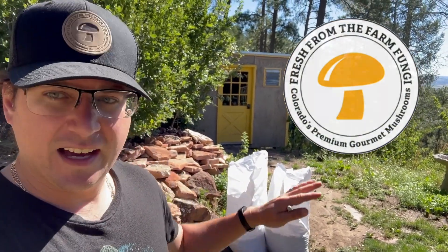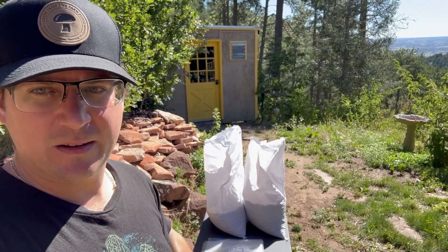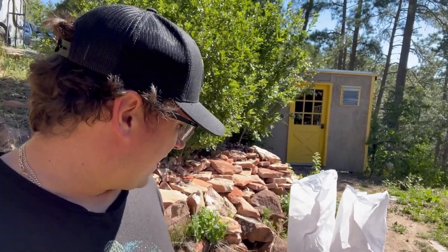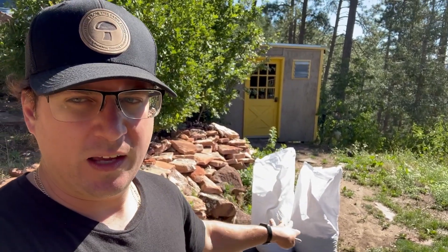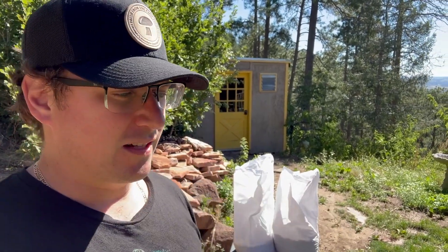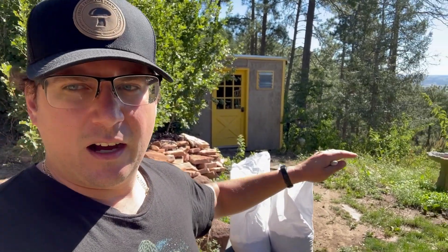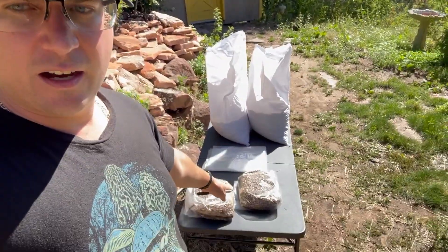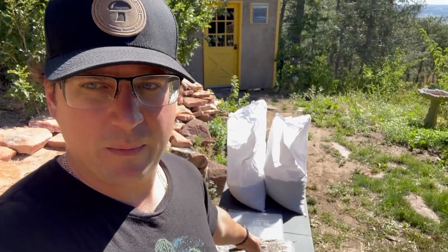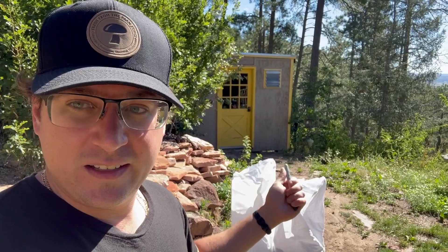What's up mushroom fam, it's Gary with Fresh From The Farm Fungi. I'm here on this beautiful Labor Day bagging some bulk substrate outside since it's so nice, and I noticed that one of my bags of soy had some corn mixed in it. One question I've always had in my mind is: does grain contaminated in the soy bag affect the pasteurization of our bulk substrate? So I'm going to prep some bulk bags, mark this one with a 'C' for corn, run it through the barrel, and see if we have any issues.